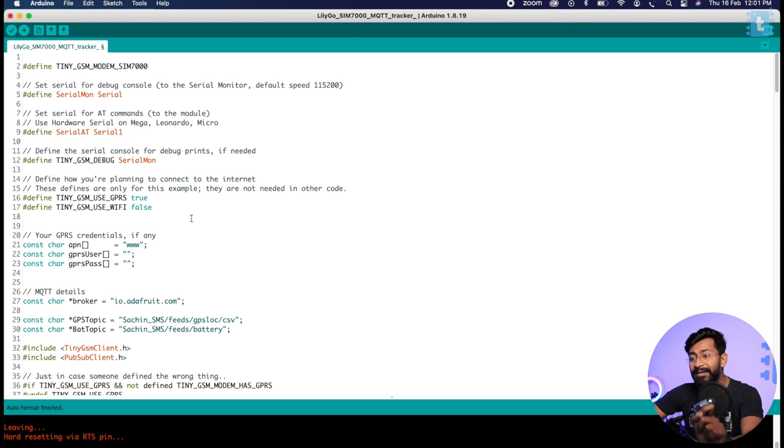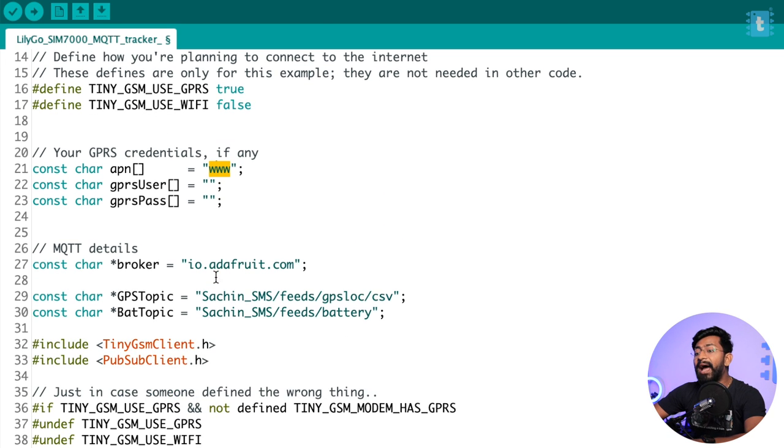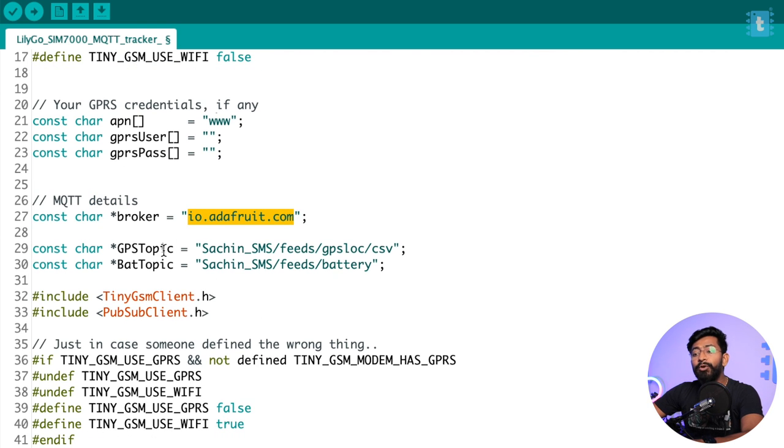Now let's jump to the code side. Here's the code for our SIM 7000G MQTT tracker. You need to provide a couple of details. First, the APN name, which differs by service provider — I'm using a Vodafone SIM so my APN is 'www.' You can find your APN by searching your provider's name on Google. After that, provide the MQTT broker details. The broker name is io.adafruit.com for Adafruit MQTT. Then provide the topics on which to publish data. In Adafruit MQTT IO, the topic format is: your_username/feeds/feed_name.